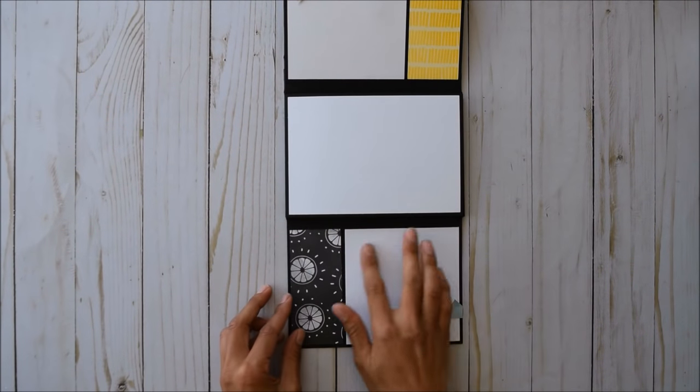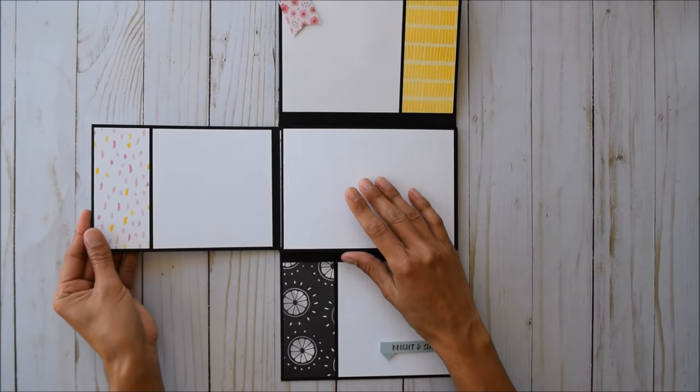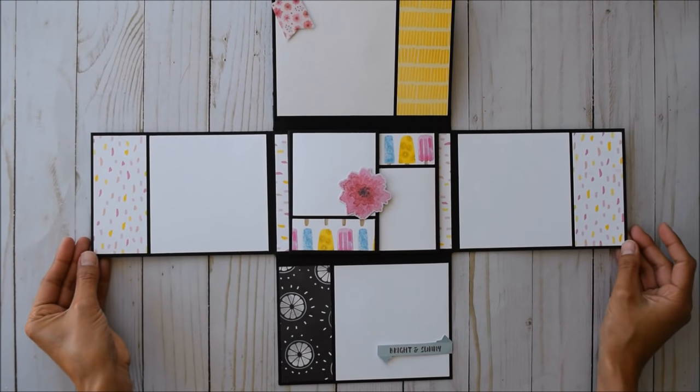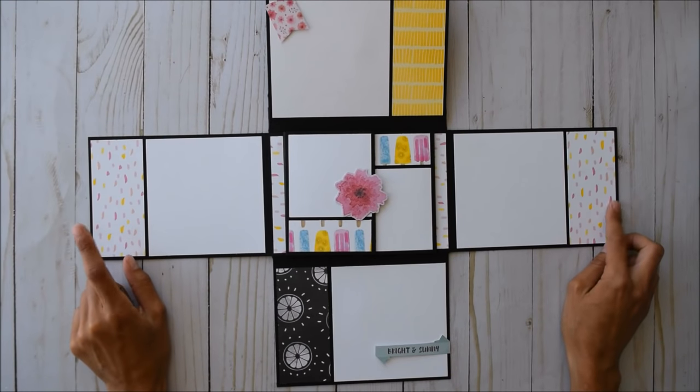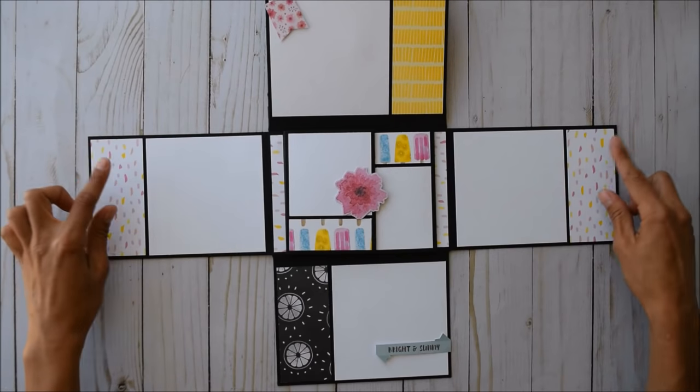This panel goes down and you also have more picture space and journaling — 4x6. Then this goes out and this goes out. I am in love with this — it's probably the most beautiful paper I've ever seen in the entire scrapbooking world.